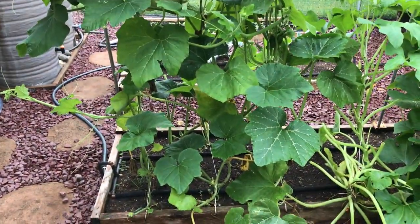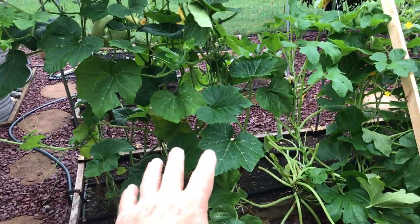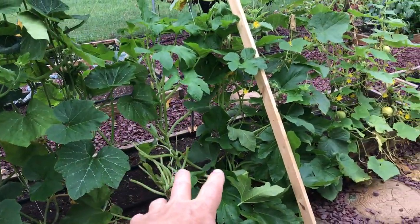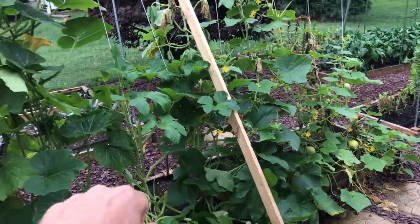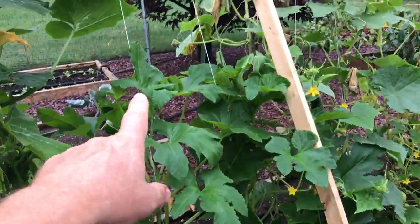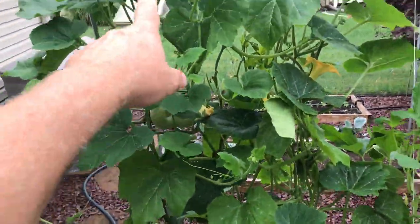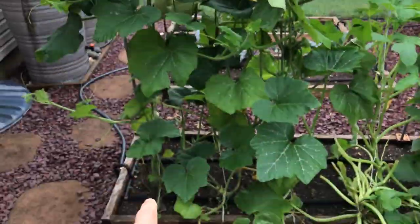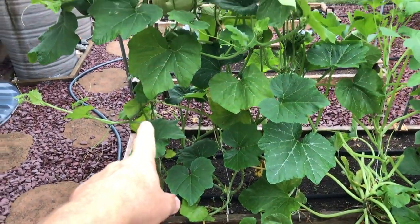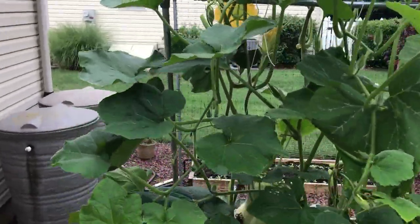Now on to what we were going to do. What I've done with my butternut squash, long neck pumpkin, acorn squash, and cucumbers — I'm training these up the string. My cord is attached to the top post and I train them to go all the way up the line, twisting the plant around the line, and I've come over the top.